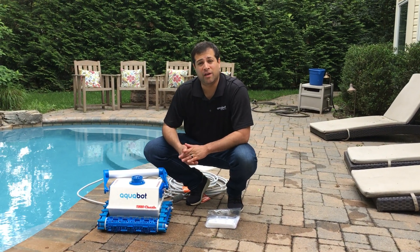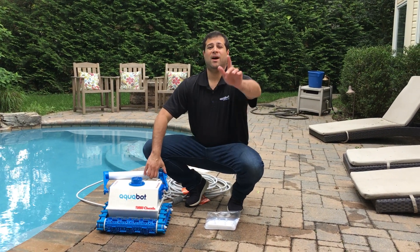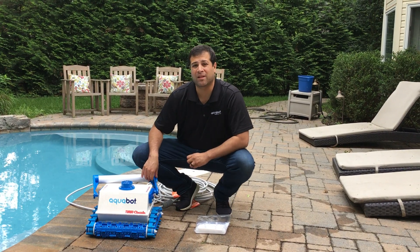Hi, this is Jeff from Aqua Products and in this video I'm going to give you a couple quick tips on the Aquabot Turbo Classic Plus.